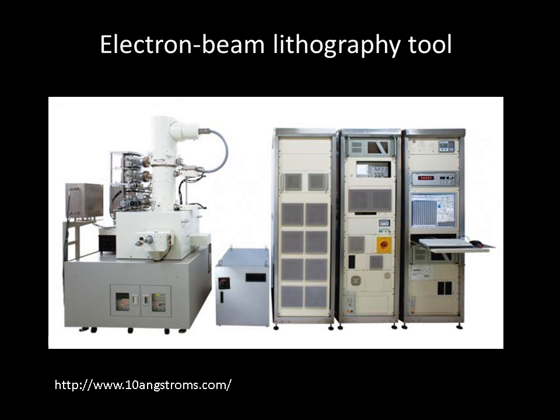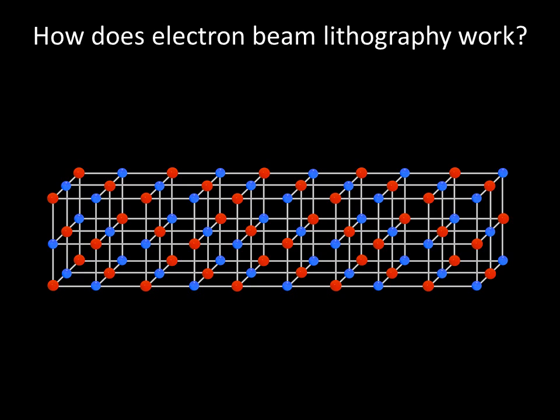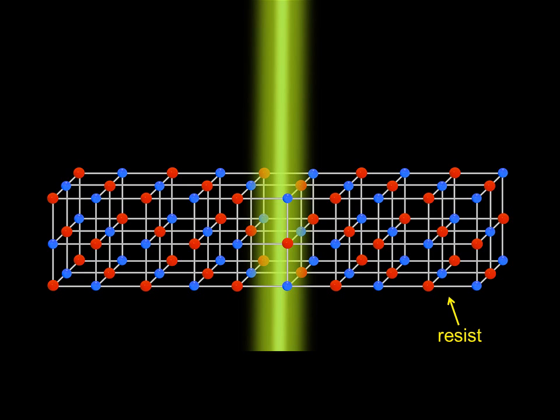One common high-resolution technique for nanofabrication is electron beam lithography. How does electron beam lithography work? One tight electron beam, about 10 nanometers wide, is shined onto a sample coated with a sensitive polymer called resist.